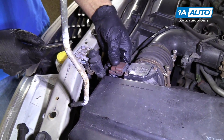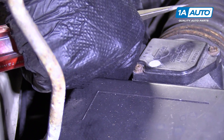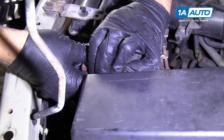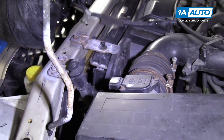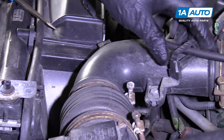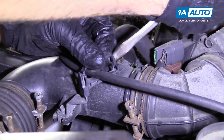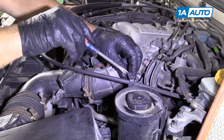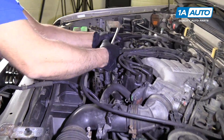Over here, I'm going to disconnect the connector right here. There's a button on the backside — push it down, pull the connector off. That's the connector for the mass airflow sensor. Disconnect that. There's a little retainer right here — pull that off. Take this clip off here so we can move the throttle cable out of the way. I'm going to take this one off too, and that one there.